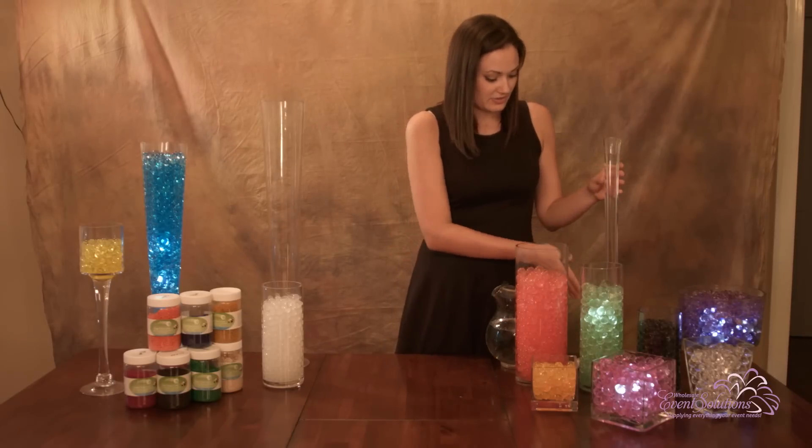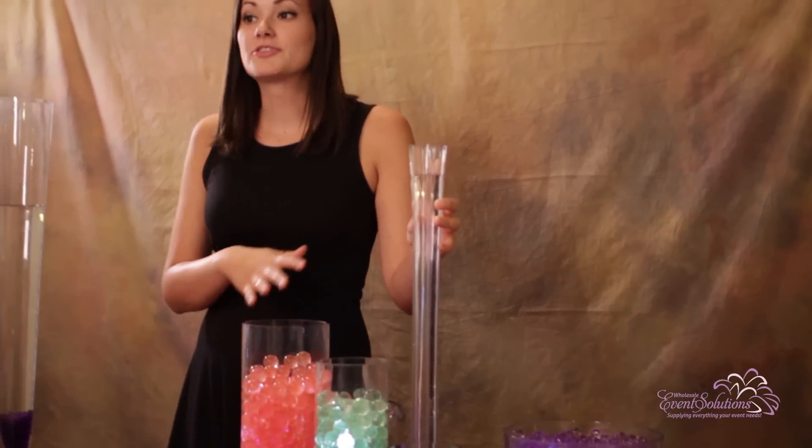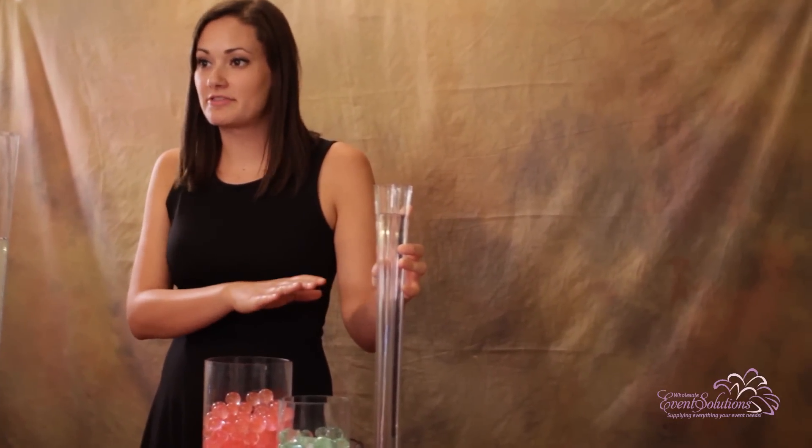If you're filling the beads in the vase already, you can fill the vase to the top with water. However, if you're soaking your water beads outside of the vase, use one teaspoon of water beads to two cups of water.